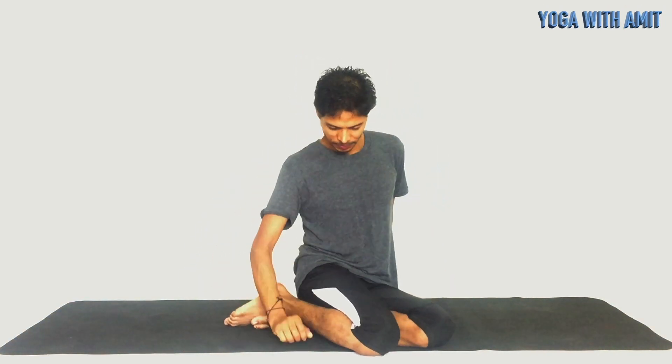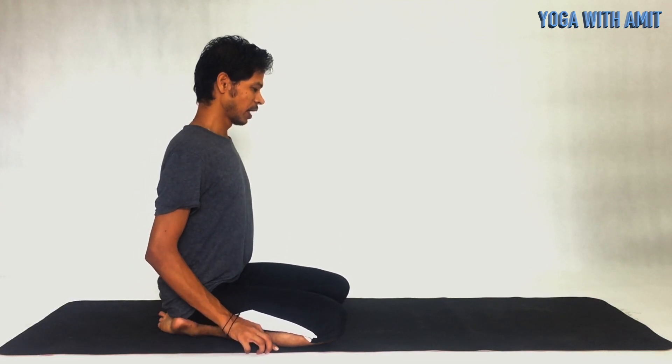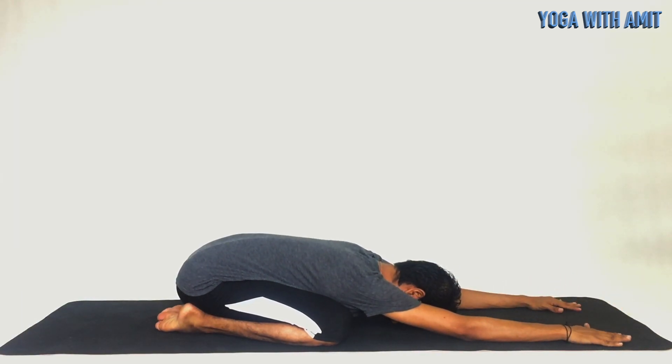After that, come back into Vajrasana — one of the most amazing poses. Open your knees and extend yourself completely to the ground, bringing your forehead down and resting in child pose. This is a really amazing pose for any migraine or headache. Any chronic pain can go away with this pose, so make sure to practice. Perform this asana for at least 10 minutes.